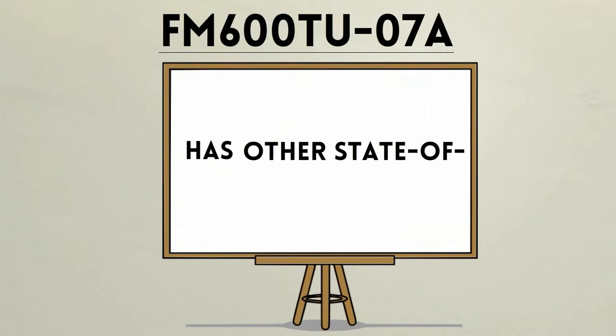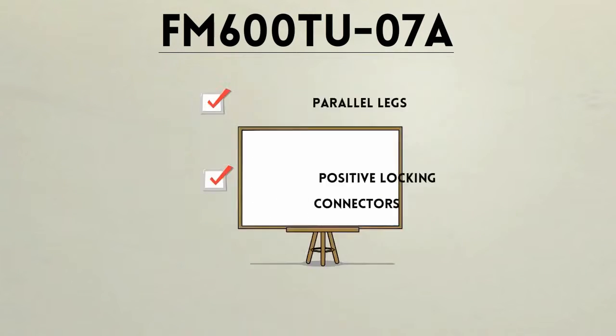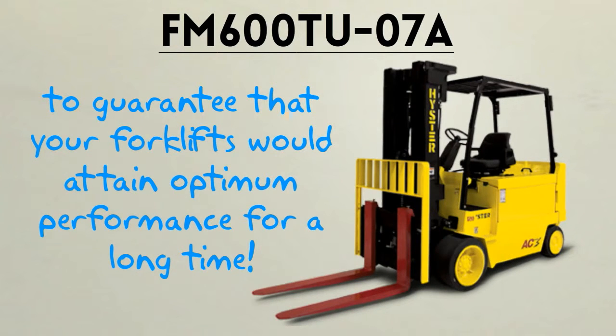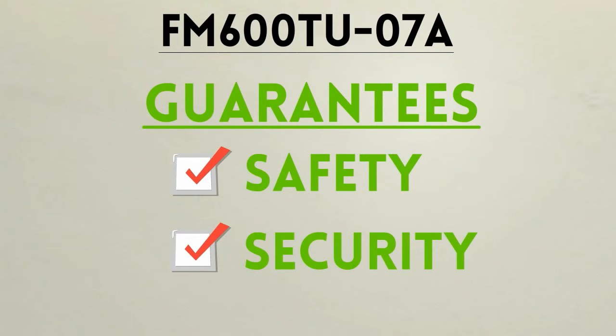FM600TU07A has other state of the art features like parallel legs and positive locking connectors to guarantee that your forklifts will attain optimum performance for a long time. It also guarantees safety and security upon usage.